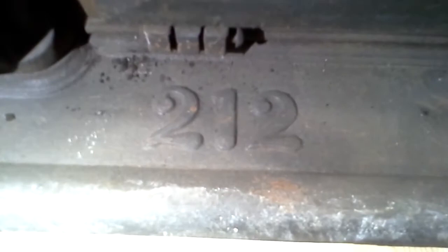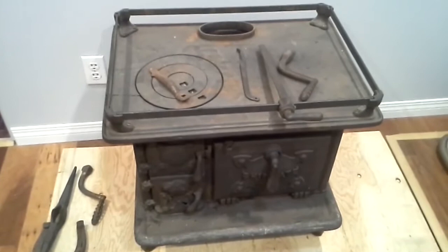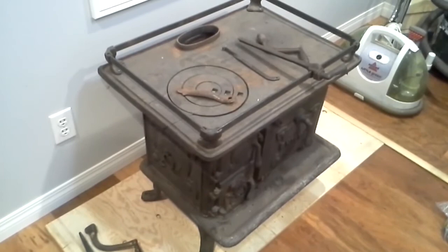It is a really unusual model — Shipmate Model 212. This company Shipmate, I think they were in Pennsylvania or something like that. They made a lot of ship stoves for the fishing schooners and stuff like that. They made some that were much, much bigger than this one. In fact they made double wide stoves that were five times the size of this thing.